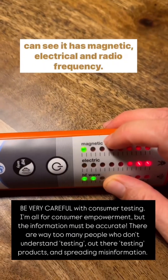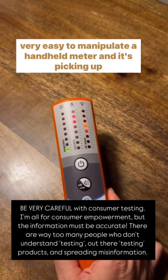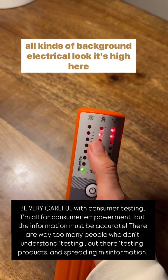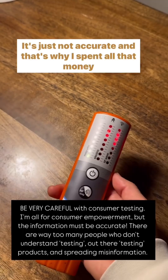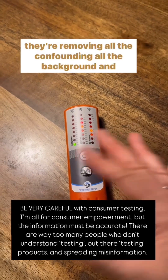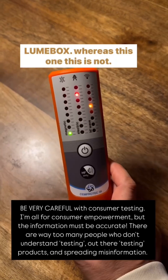And you can see it has magnetic, electrical, and radio frequency — this is what you're looking for. But unfortunately, it's just very easy to manipulate a handheld meter, and it's picking up all kinds of background electrical. It's high here probably because I'm holding my phone and I'm very close to it, but it's just not accurate. That's why I spent all that money third-party testing Lume Box, because in a third-party test they're removing all the confounding, all the background, and you're just getting the reading from Lume Box.